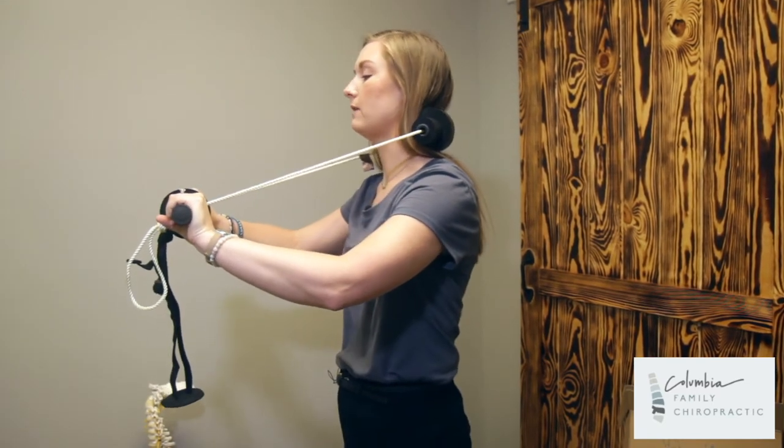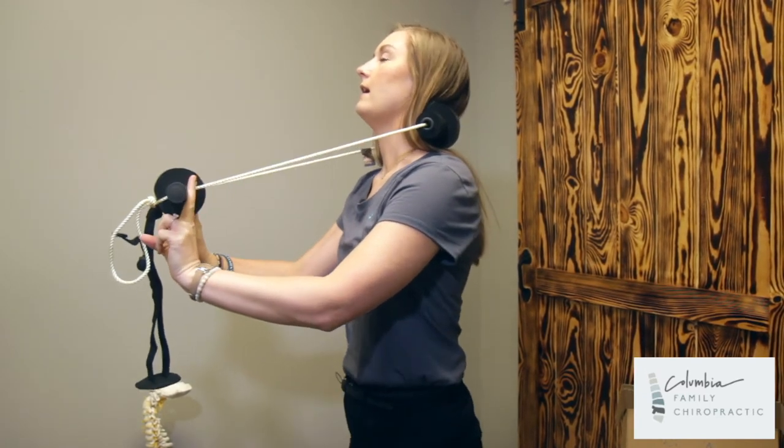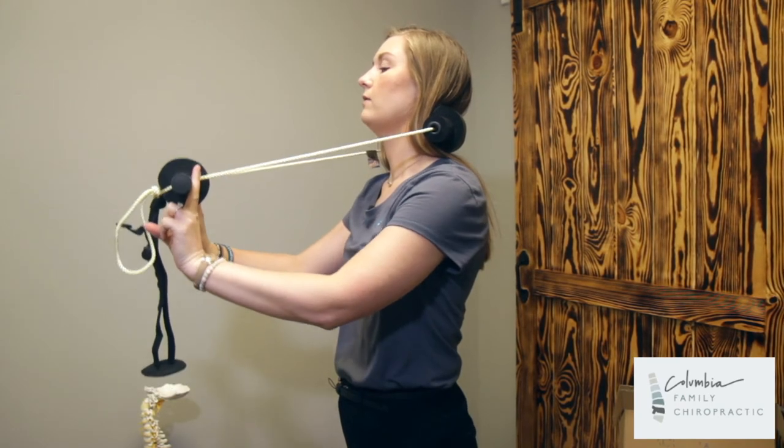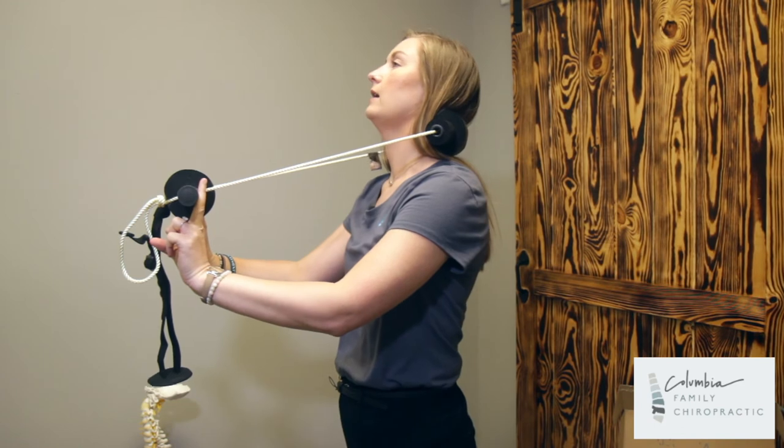You can hold on just like this, but if you feel like you are pulling yourself forward, I want you to just put two fingers up and hold just like this, so your neck will slightly be bent back. I am doing straight on here.